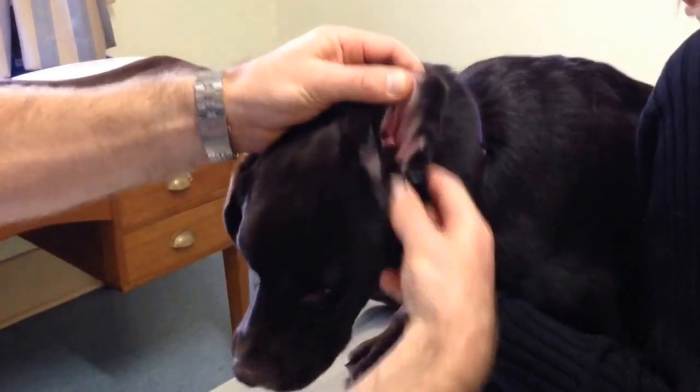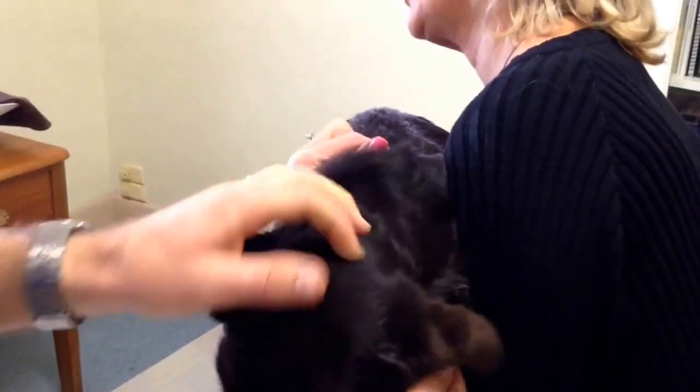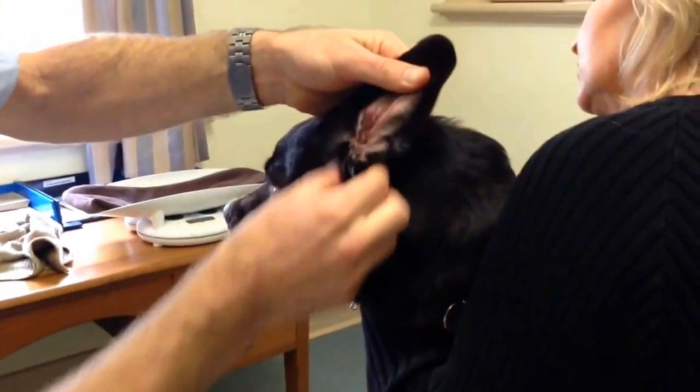Typically what I will do is go one more time — I'll just come around here and do it again. Fill and massage. Fill and massage again. Beautiful.